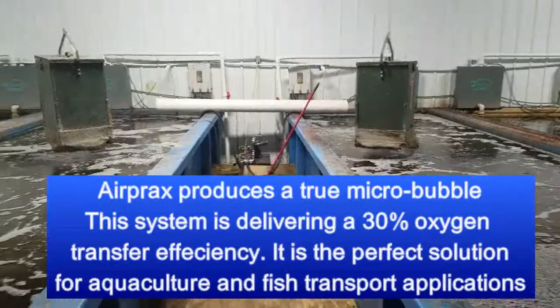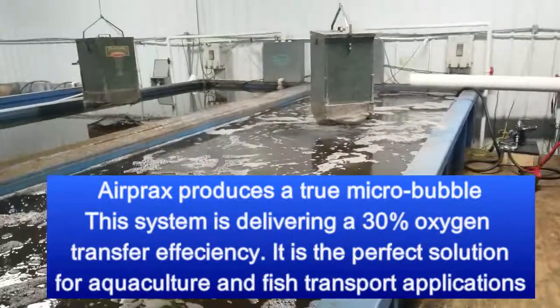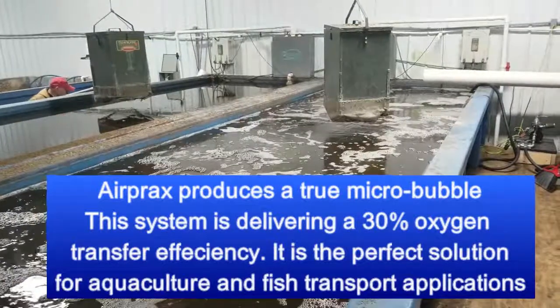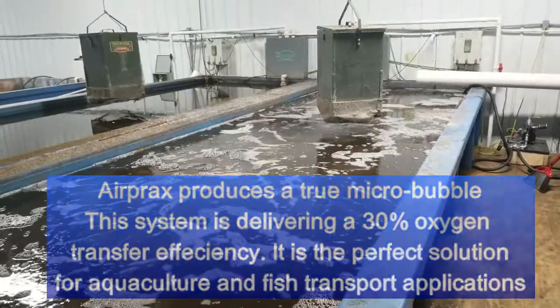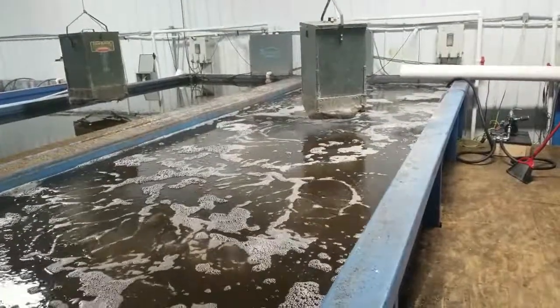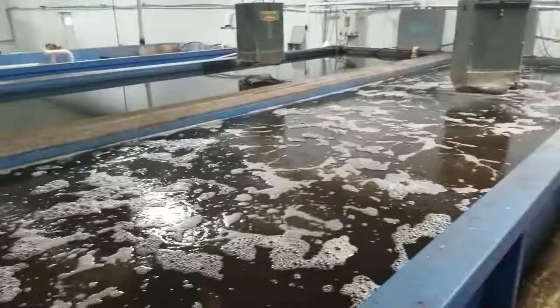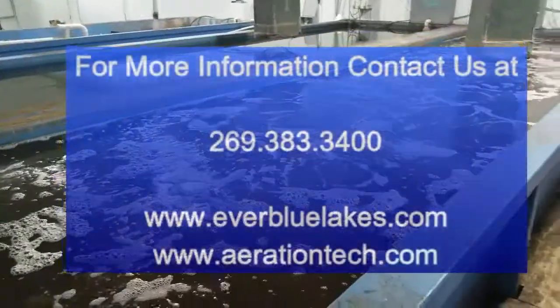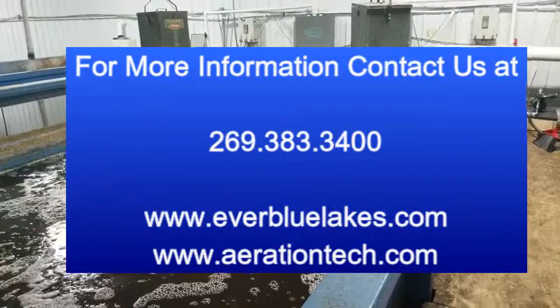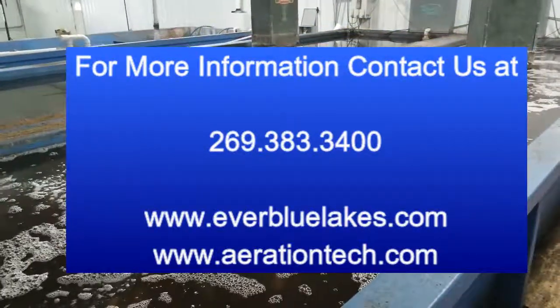We're going to be tracking this over the next few weeks — a really neat test for us. The whole install took us less than an hour to get these two tanks up and running. John Tucci, EverBlueLakes, with a really successful start to an AirPrax aquaculture installation.